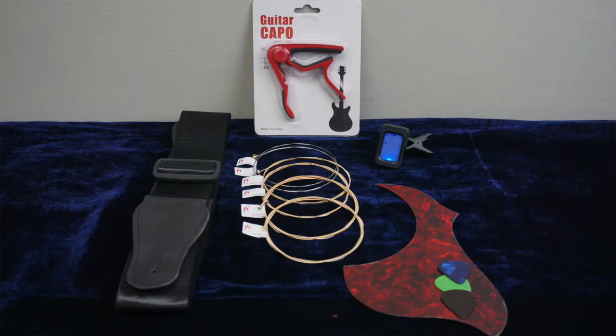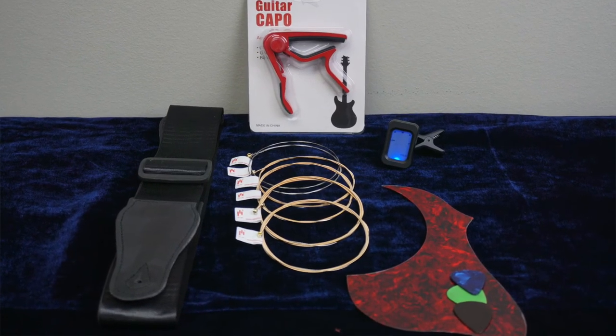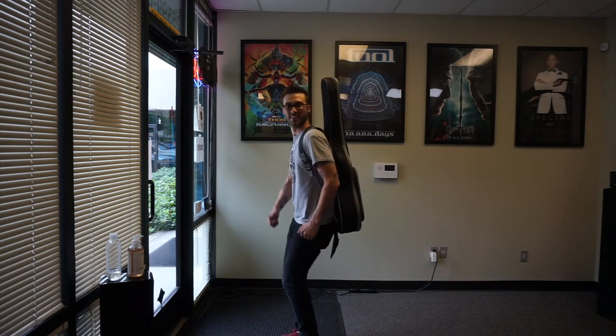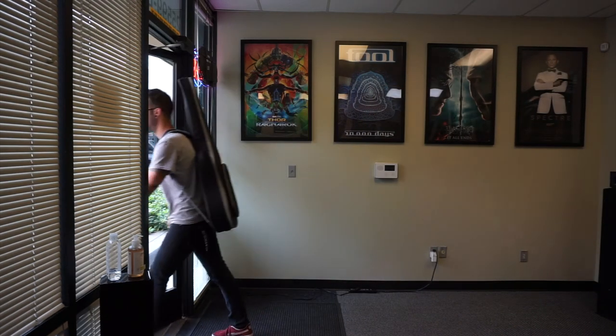Aperion has included all the essential accessories to get you started, including picks, a strap, a capo, tuner, extra strings, and a super nice gig bag to pack it all in. You'll roll into your first open mic night like a pro.